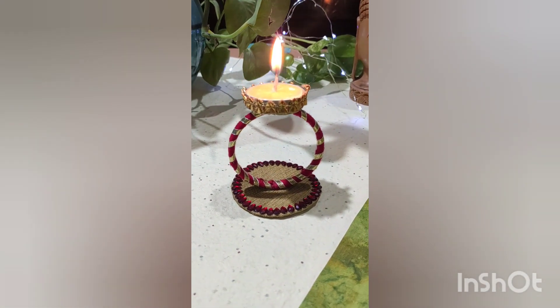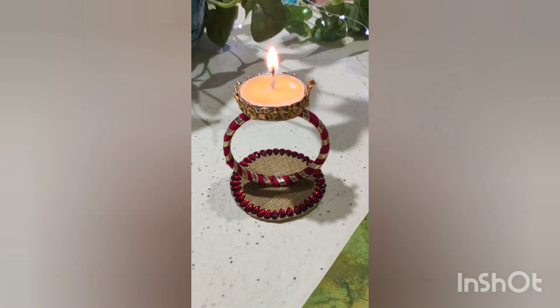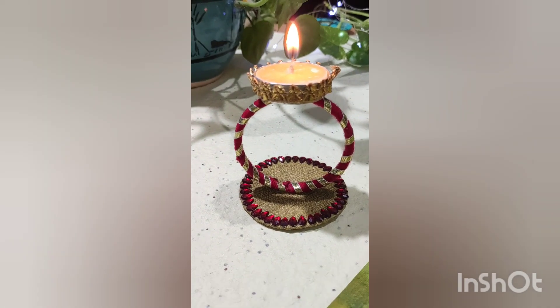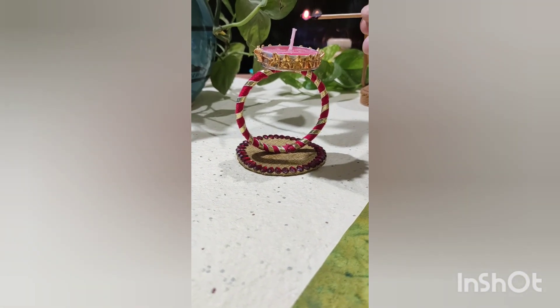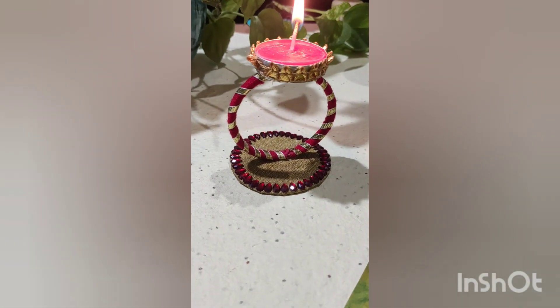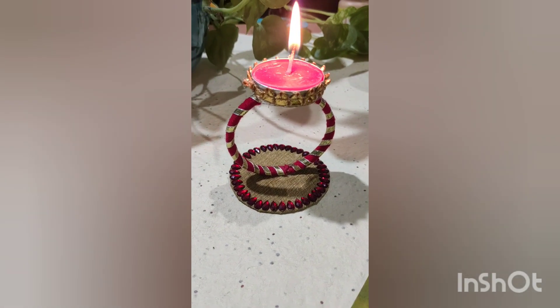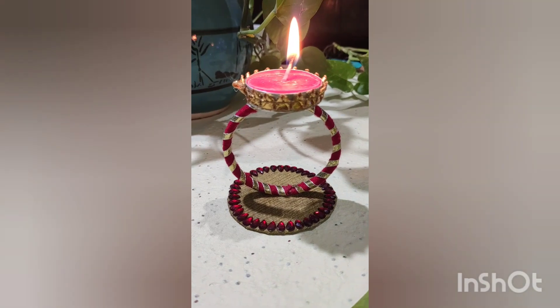Also, in the comment section do let me know which one is your favorite tea light holder. Let's make the third one!